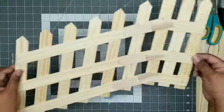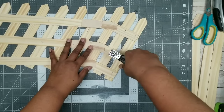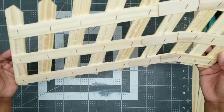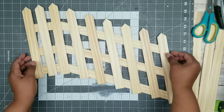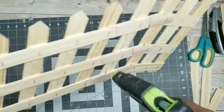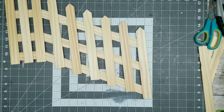Here is the piece all hot glued together and ready to go. For a little extra reinforcement, I'm applying a staple everywhere where the sticks overlap using my staple gun. Then I'm adding a little bit of hot glue at the seam where the wood sticks come together for extra stability since we will be holding some weight on this piece.